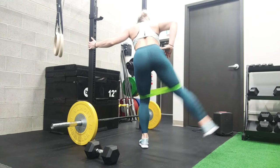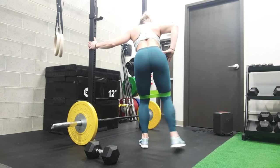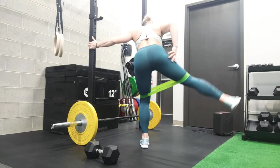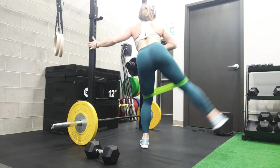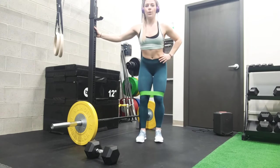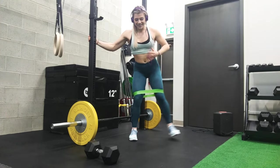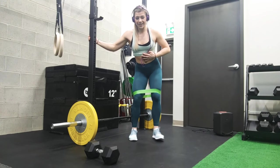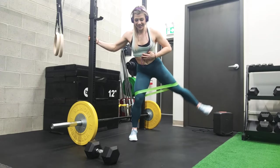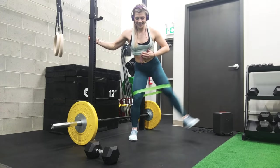For lateral glute kicks, keep the band on your knees and then kick outwardly, just to the side, working the lateral part of your glutes — the side portion of your glutes. This is the exercise you do if you want to build the outside portion of your bum. That's what we're doing here. Comment below if you have any more questions.